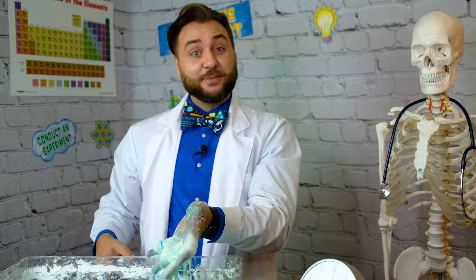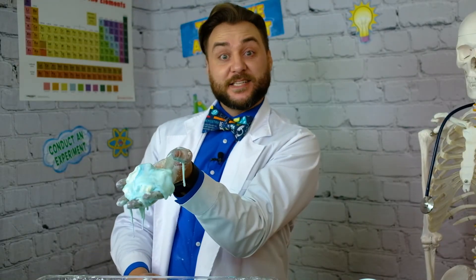Too bad it's not the kind you get superpowers from. Just be sure you don't make too much of a mess — I'm going to be cleaning up the lab for a day or two. To borrow a phrase from the 70s, that's solid.